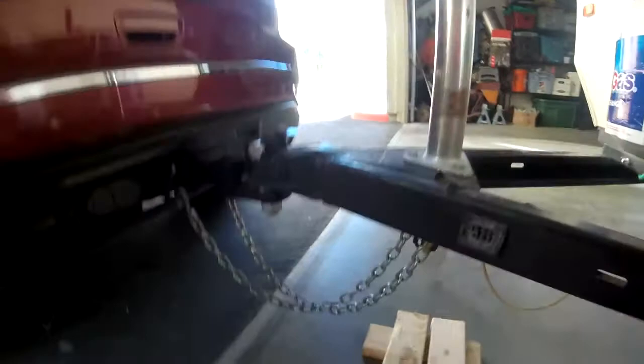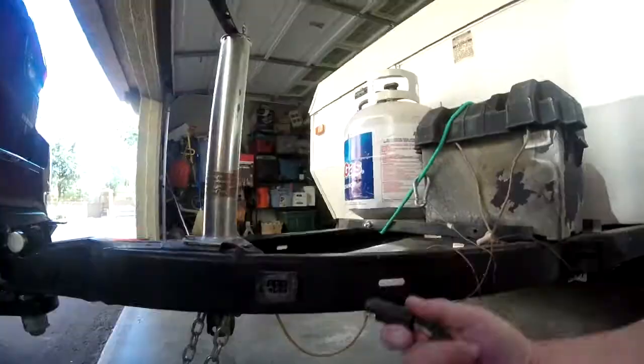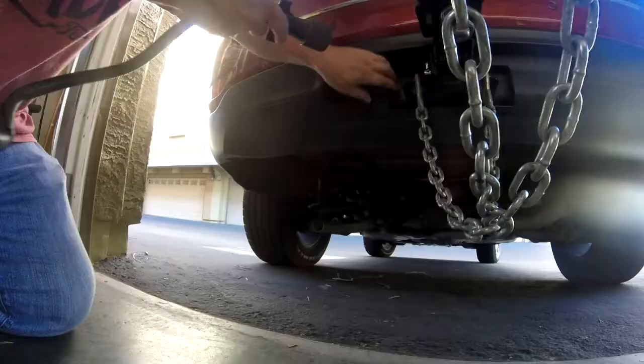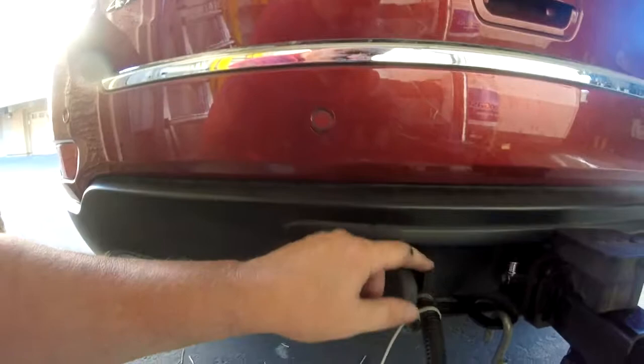We can't forget our lights. You'll notice there's a slot right here on the connector that matches this plug — this will lock in and pinch so it will not pull out.